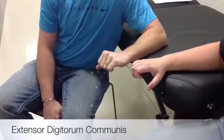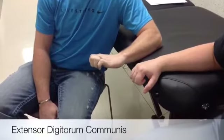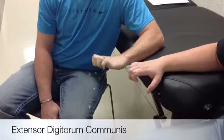The extensor digitorum communis primary action is finger MCP extension. You want the patient in the limb to be sitting, pronate the forearm, wrist in neutral, and the fingers slightly flexed.